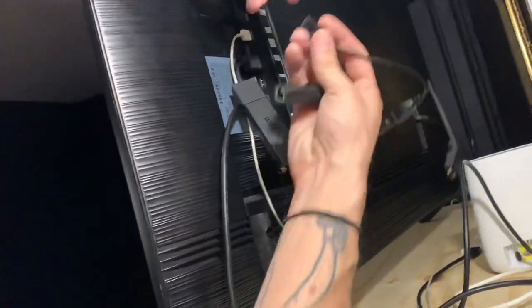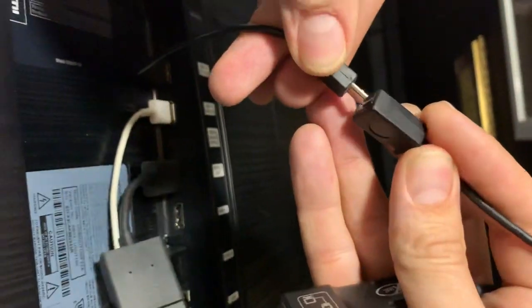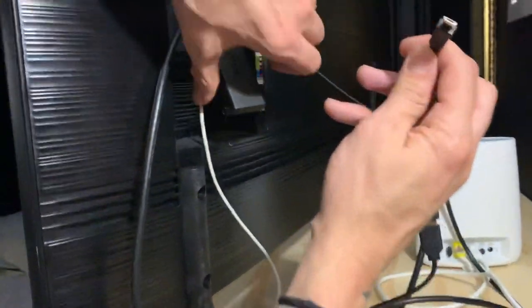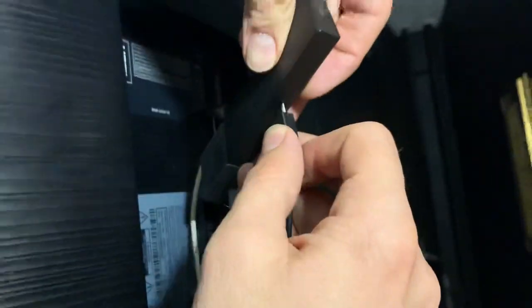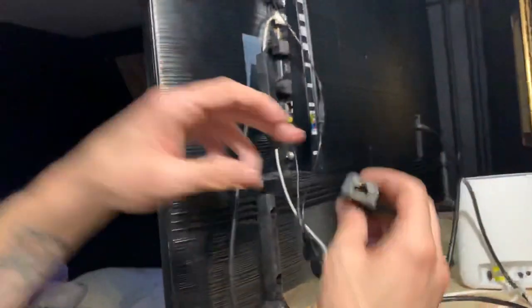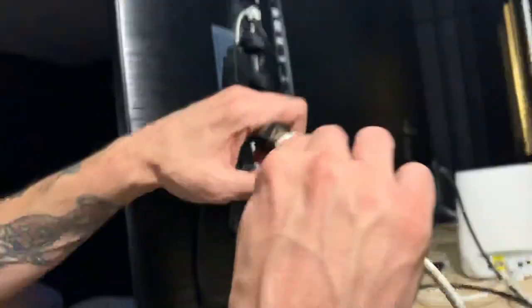What you would do is plug this up in here, and then take this and plug it back up in here. Now we can run the ethernet from our modem directly to our Fire Stick.